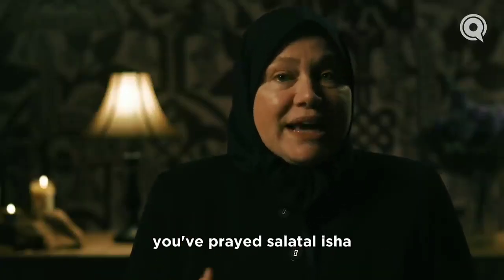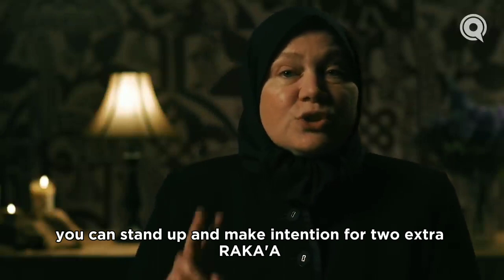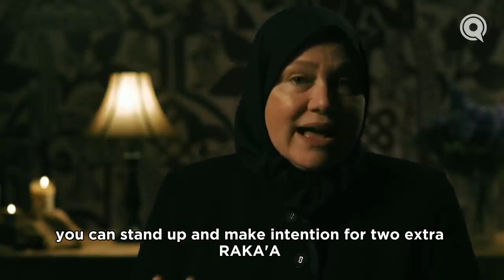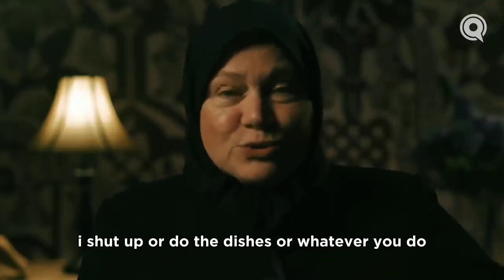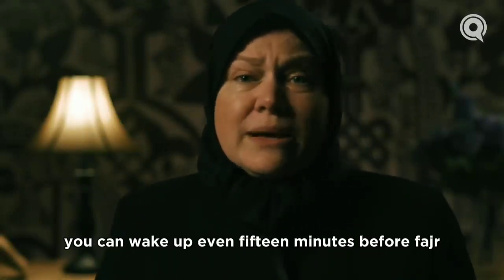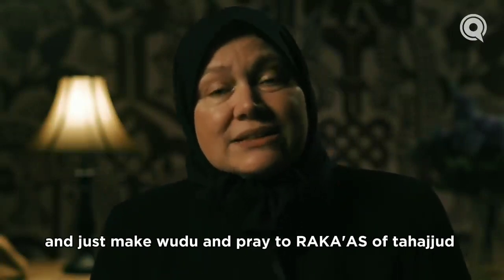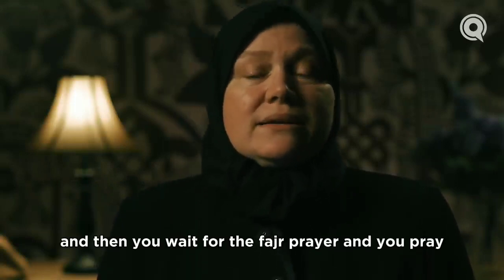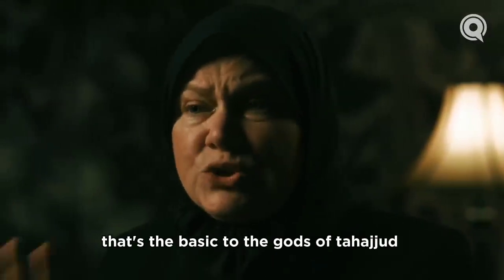How do you pray it? You've prayed salat al-isha, you've prayed your sunnah al-isha, and now what? If you're going to pray qiyam al-layl, you can stand up and make intention for two extra raka'as, pray two raka'as, and then sleep. Or you can sleep after isha, wake up before fajr — even 15 minutes before fajr — make wudu, pray two raka'as of tahajjud, wait for the fajr prayer, and pray. That's the simplest, that's the basic: two raka'as of tahajjud.